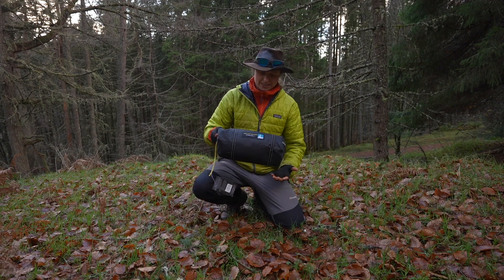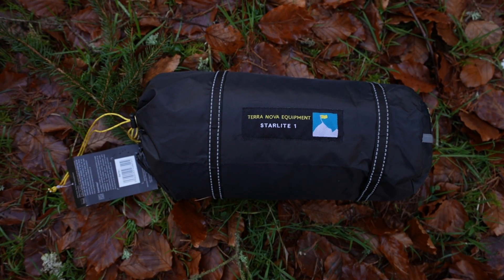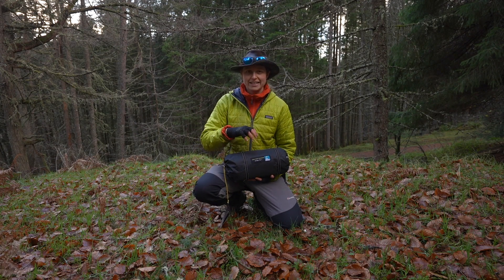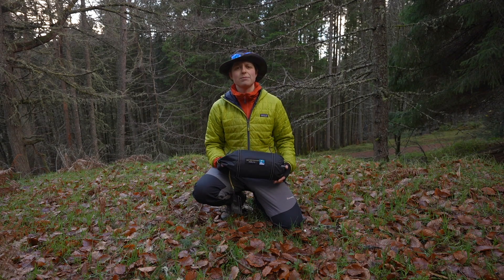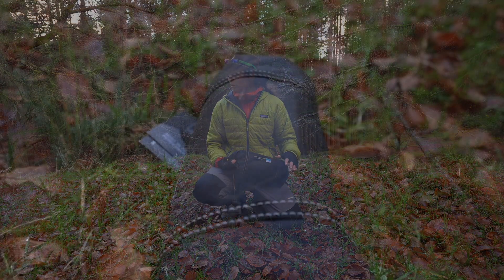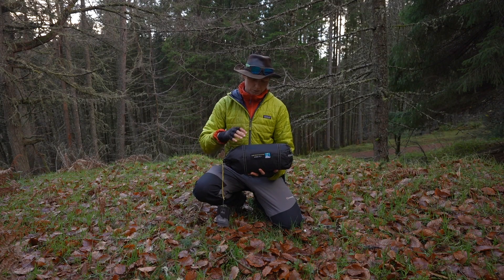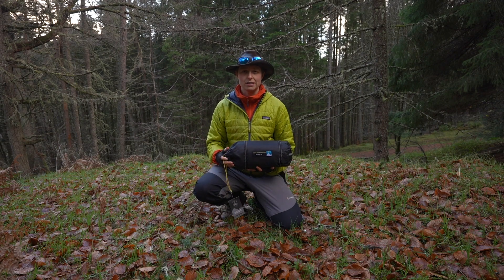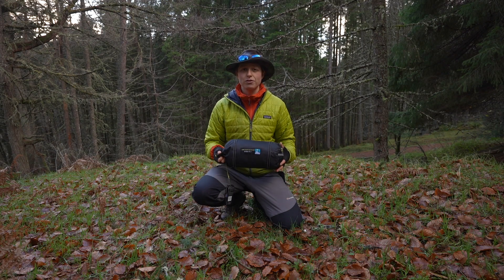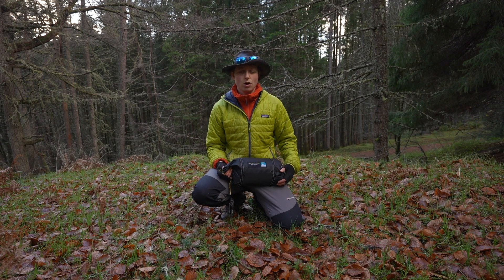So we are looking at the Terra Nova Starlight One. It's a one-person, three-season backpacking, hiking, cycle-packing, bike-packing lightweight tent. It's designed for one person and it's three-season, so that generally means use between spring and autumn. I'm here in the Scottish Highlands right now — freezing — possibly on the edge of the comfort zone of this tent. I wanted to wait for autumn so you can see how it blends in with the autumnal colors, useful if you're looking to do some stealth camping or wild camping.